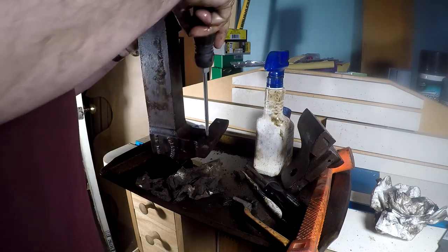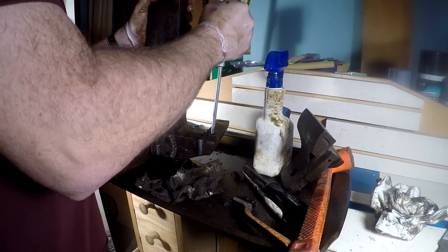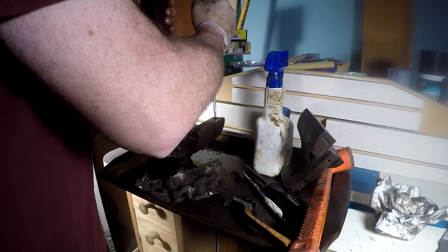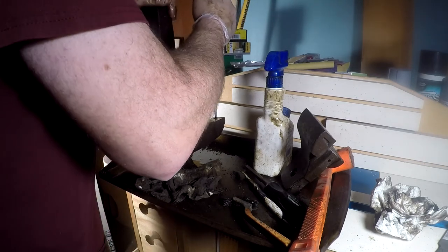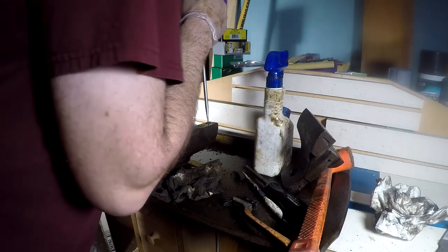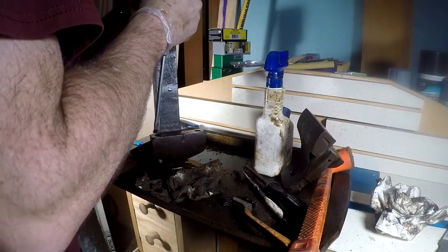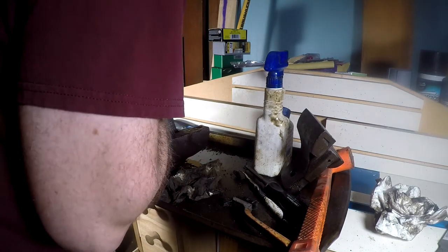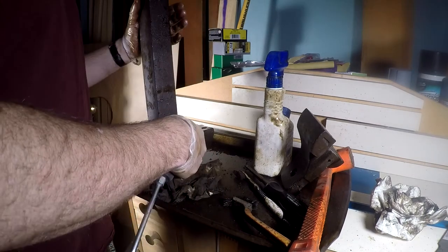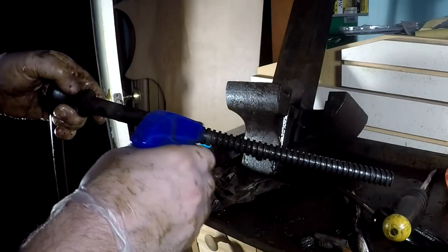Good news is the heads on the screws are not being damaged — very nice. Got a good piece on this screwdriver. Let's see how well it'll come out. It doesn't seem like it wants to go. Well, that's not great. Good news is this screw seems like it's in pretty decent shape.